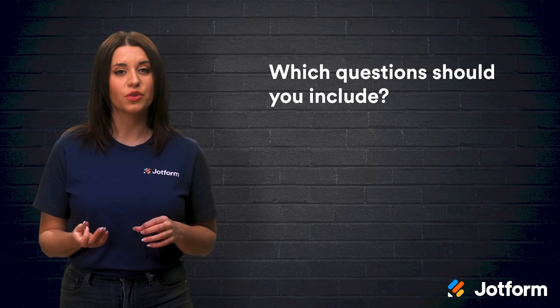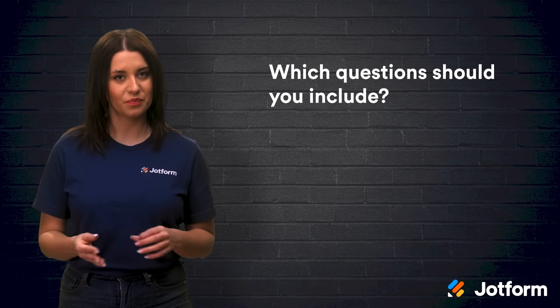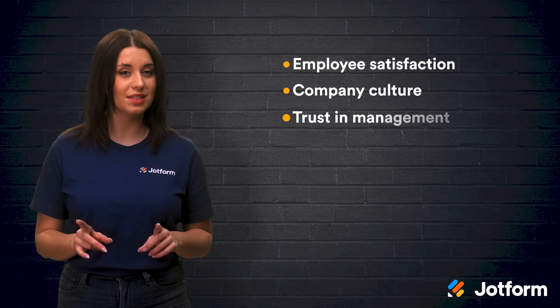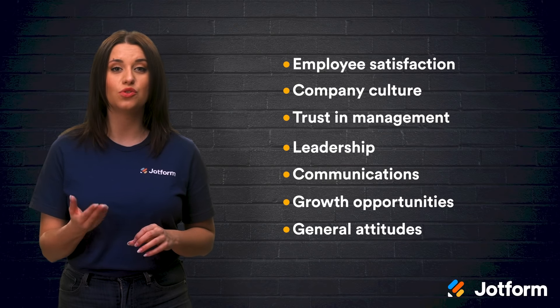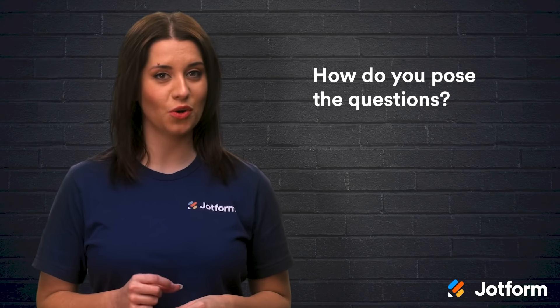What's unique about surveys is that they not only measure engagement, but promote employee engagement as well. The questions you choose to include in your survey will depend on your company and its goals. However, several common areas to focus on are employee satisfaction, company culture, trust and management, leadership, communication, growth opportunities, and general attitudes towards a specific topic. Depending on your specific survey, there are three ways you could choose to pose your question.